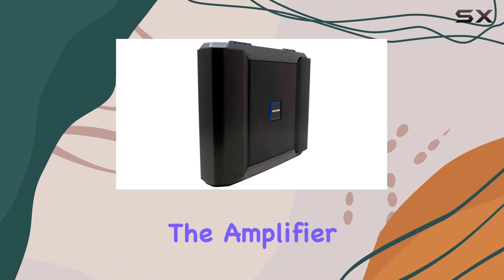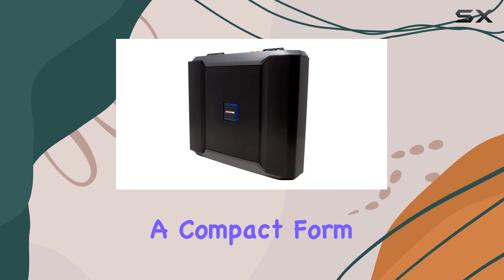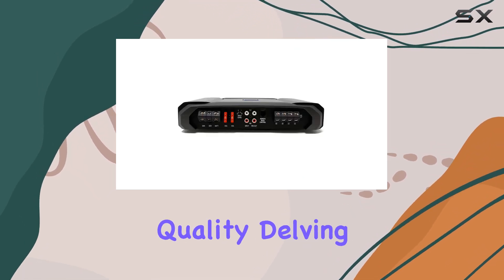At its heart, the amplifier benefits immensely from Alpine's innovative Class D technology, which ensures a compact form factor without sacrificing power or audio quality.